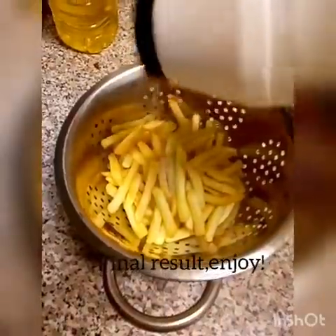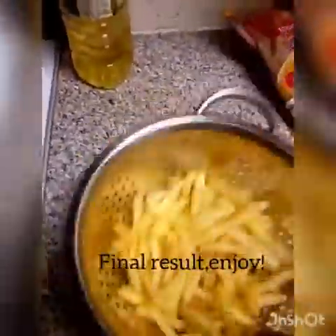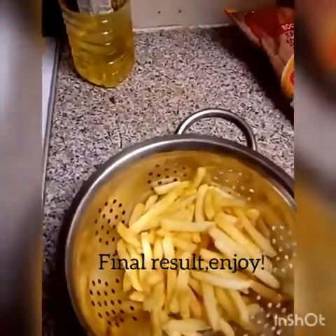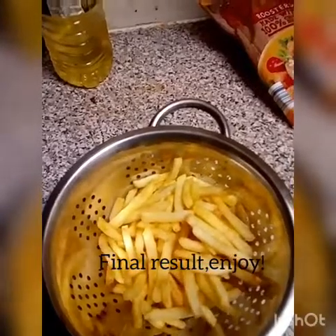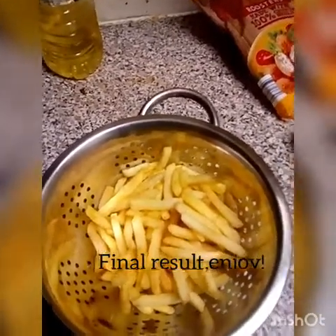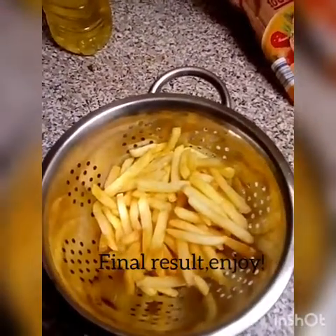After that you just add a bit of sauce, mix together, and voila — the McDonald's style chips are ready! Thanks so much for watching. Don't forget to like, comment, subscribe and share. See you in my next video, bye!